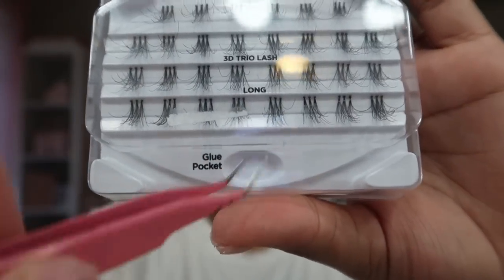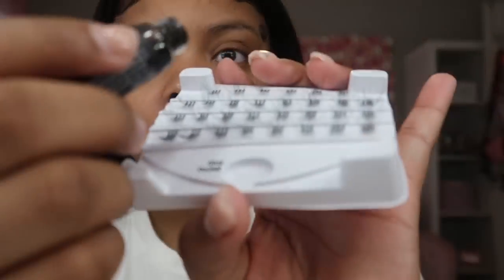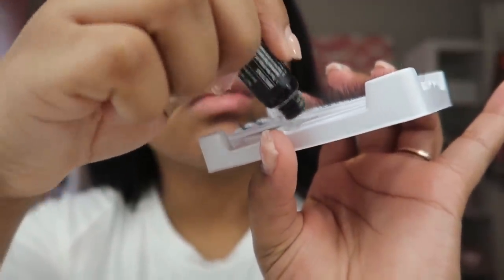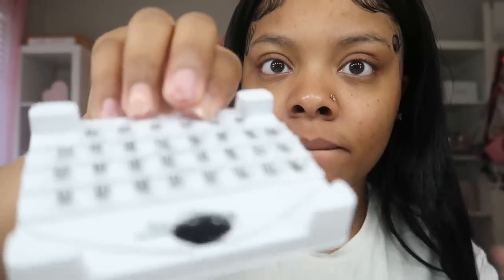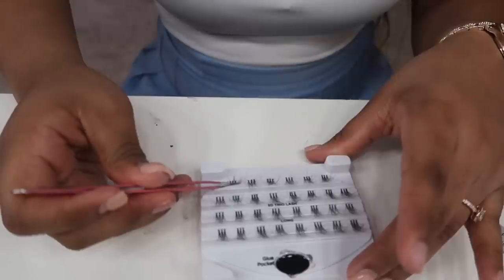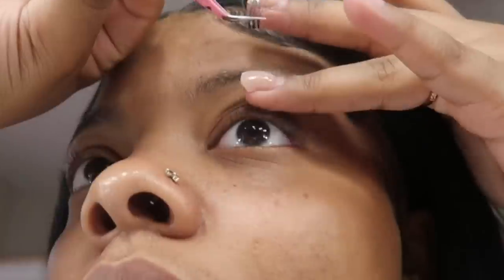There's a glue pocket on the trio lash, and I go in with the trio lashes first. Basically, I put the glue into the glue pocket — real lash techs use a ring for this, and the glue pocket kind of serves the same purpose. Once you have the glue in, make sure your lashes are clean, dip the end of the cluster into it, wipe off the excess, and stick it right under your eye.